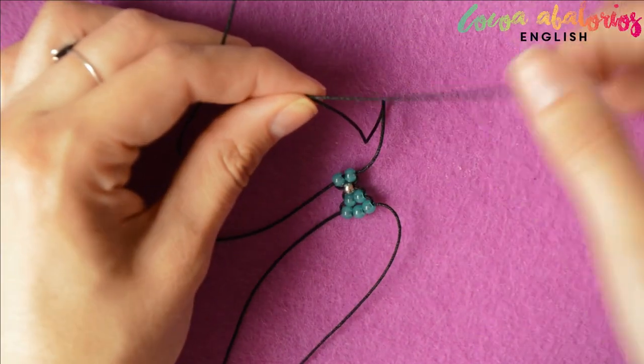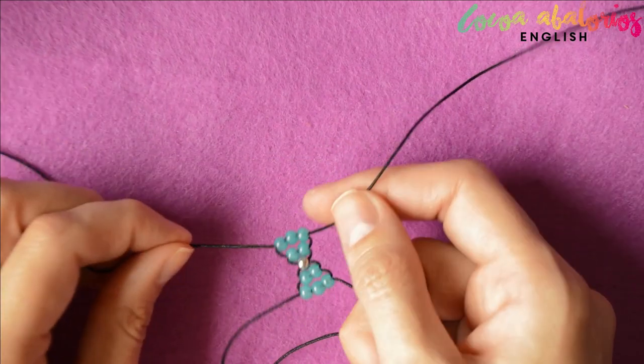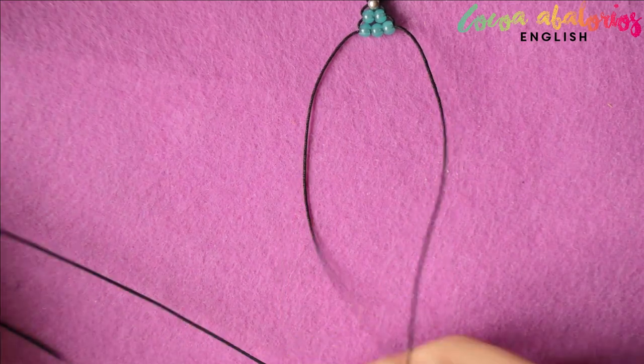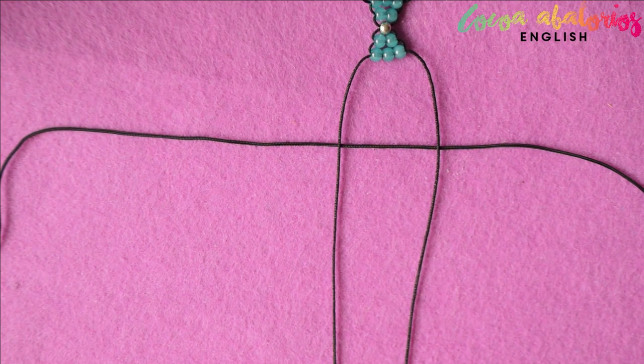It is actually very easy, isn't it? Excellent, now your bow is ready. Now get yourself another cord — it can be 15 centimeters long but you may need some more. Be sure you get the correct measurements for your wrist.